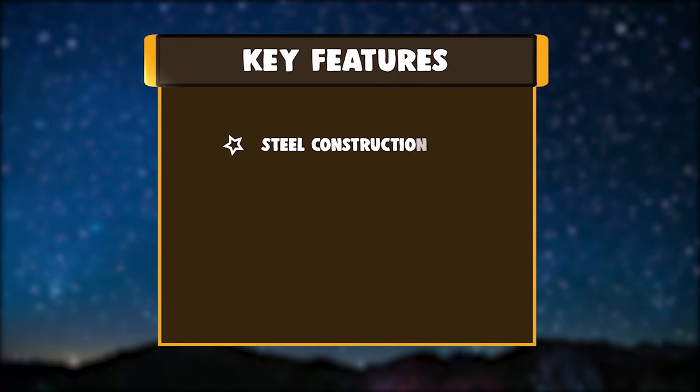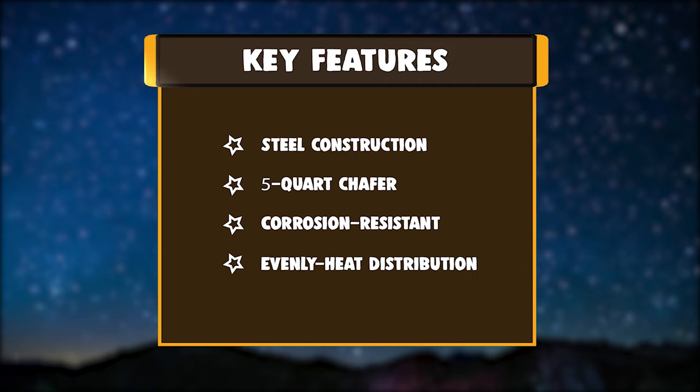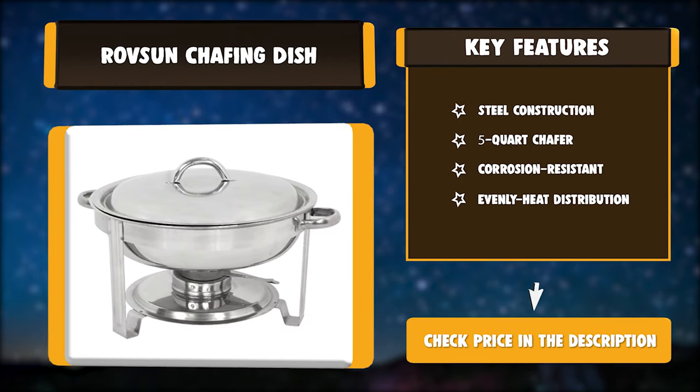Key features: durable body, 4 folding frames, 8 fuel holders, easy to use and clean.